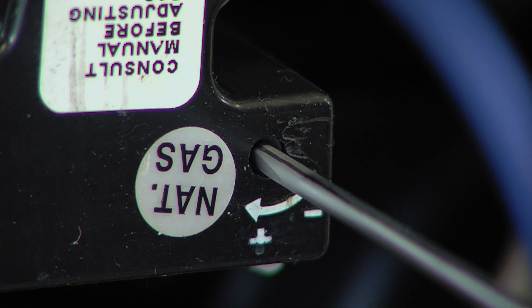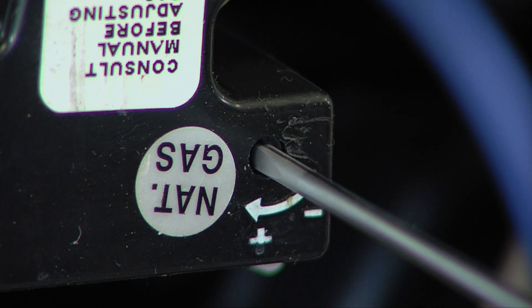As we mentioned in the maximum heat video, remember to turn the adjustment screw no more than one click per second until you obtain the required manifold pressure. It may take several clicks before you see any movement on your manometer.